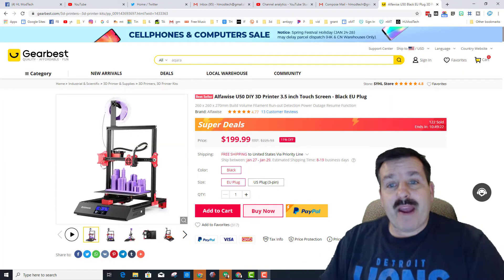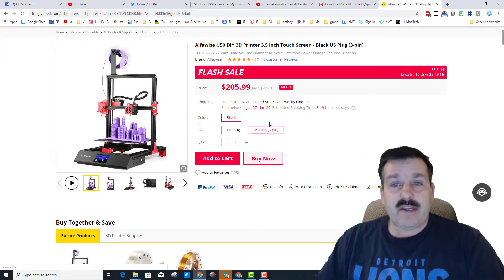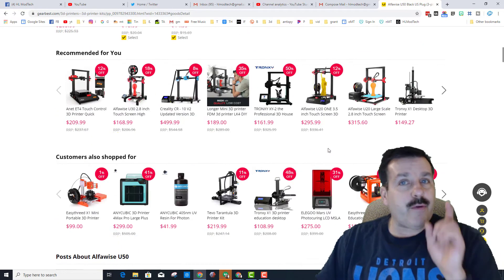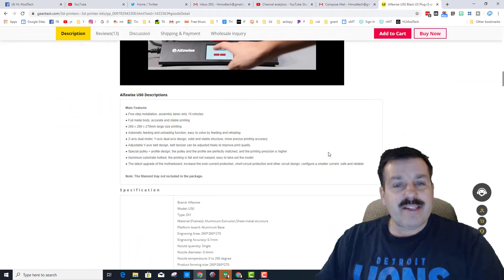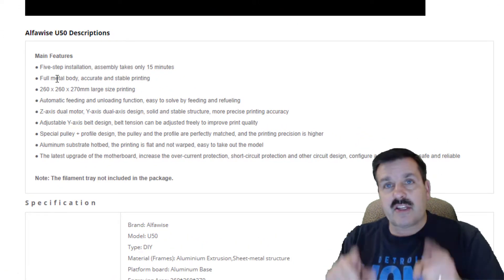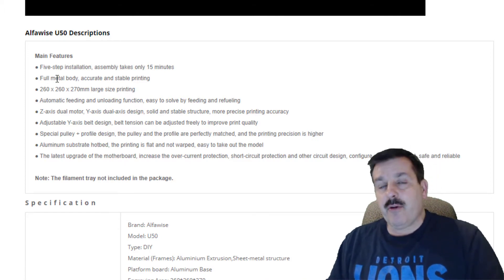I went back to the website and right now they've got a deal — it is only $1.99, which is pretty cool. Then it goes back to $2.05. If you are in the EU, sliding down and double-checking, it does say five-step installation and assembly only takes 15 minutes. So I'm going to create an assembly video and we'll be able to check out how realistic that is.